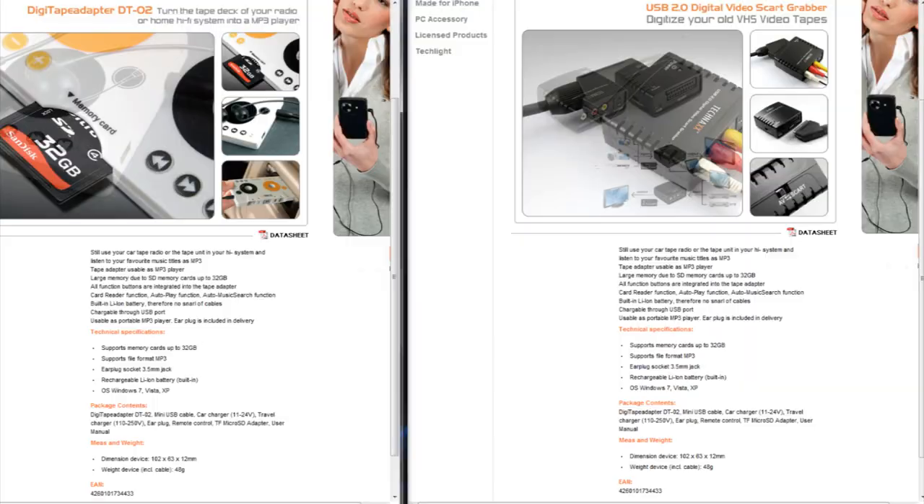I looked everywhere on the web for drivers for this device. Their own website — Technex's own website — doesn't even offer drivers for it. And if you go to this product on their website, it actually has the wrong description: the description of a completely different product they offer. That really shows how involved Technex is with their own products. This is a piece of crap; I'm going to send it back.